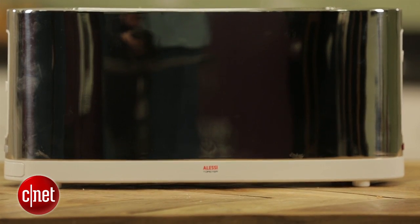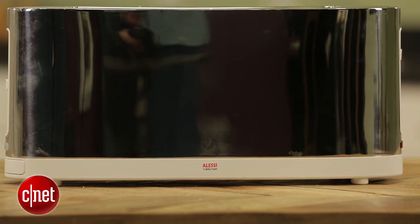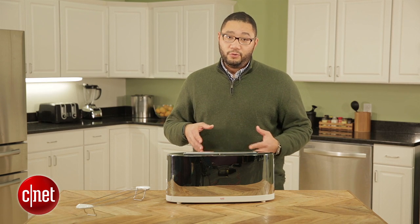Hi guys, this is Brian Bennett at CNET Appliances, and we're taking a look at the Alessi SG68 toaster.